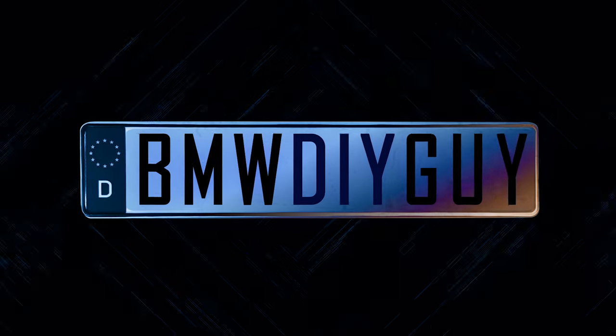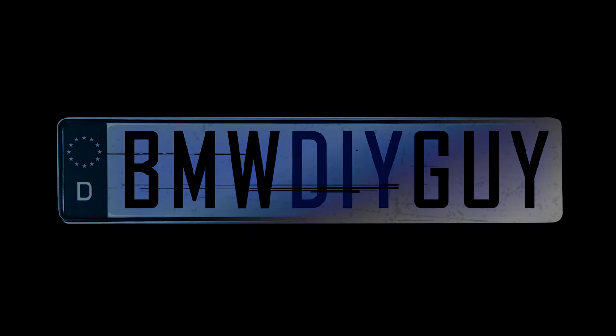Hi, I'm Stefan, the BMW DIY Guy, and I want to show you all the differences that sound dampening can make in your car. I'm going to be using my M2C here as a great example of what you can do, and you can really do this for a lot of different vehicles, and depending on what it is, there can be a dramatic difference.